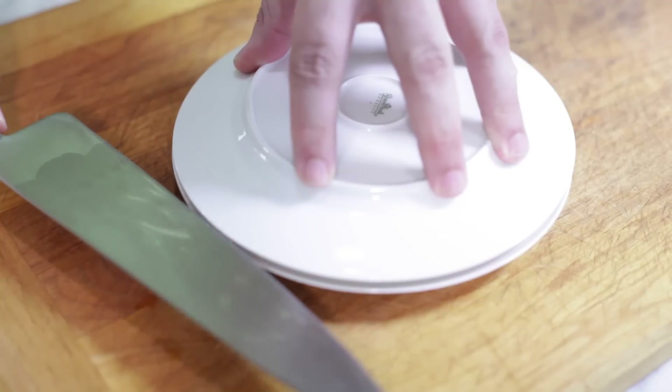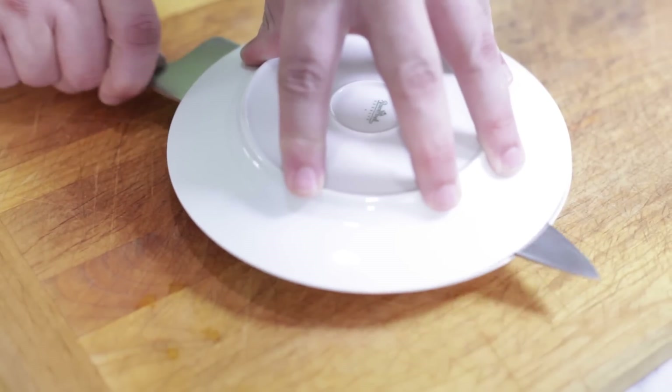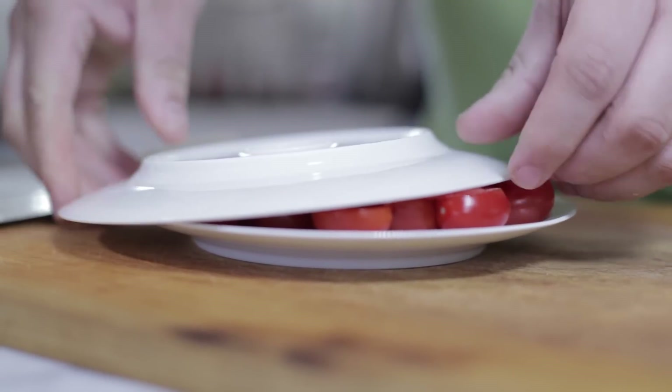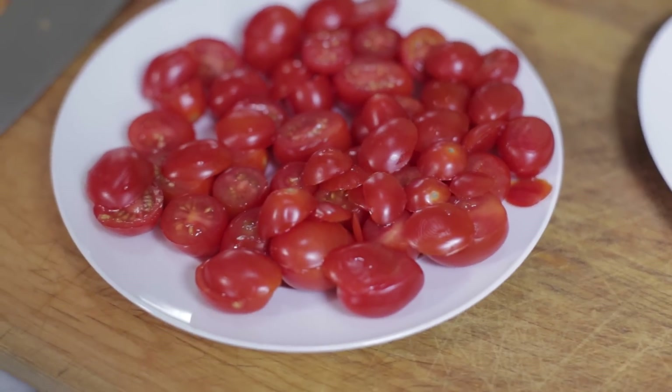The next important part is to have a very sharp knife — you need a very sharp knife to cut through tomatoes. So you have your plate on there, hold it down, keep the tomatoes in place, and then just slide the knife in. In one fell swoop, if you don't move the plate, you'll cut all the cherry tomatoes. Just like that, easy breezy.